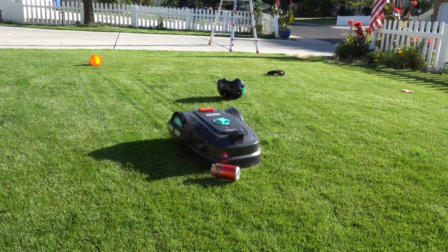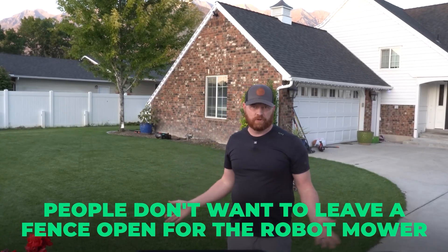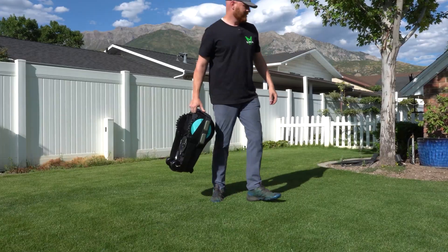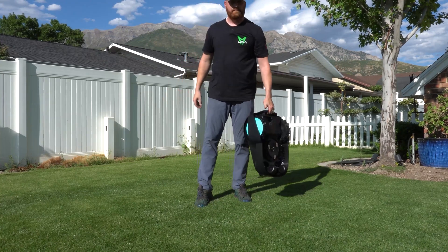Overall, its strongest feature is the obstacle avoidance and for the price it's performing above expectations. There are a few trade-offs, but nothing unexpected once you understand how it's designed to work and its price category. People often don't want to leave a fence open for a robot mower to pass through — this type of robot somewhat solves that concern. You can carry this unit to whatever grass-locked area you want, let it run for a few hours, and take it back to the charger whenever you want. Considering you never have to map an area, this setup is great for enclosed spaces or spaces that have clear boundaries.